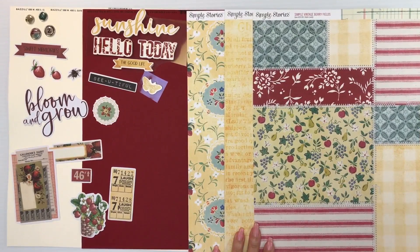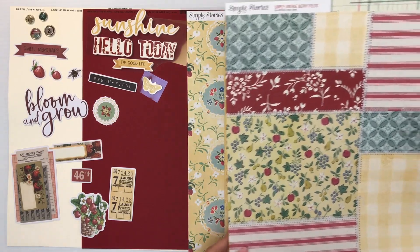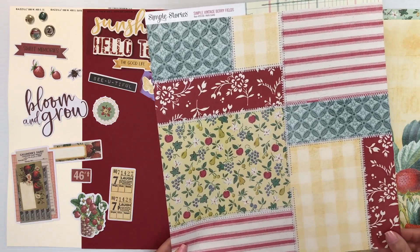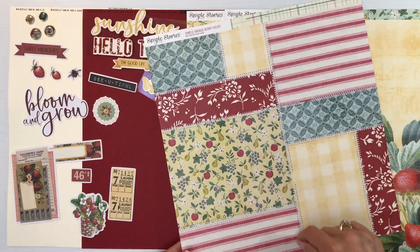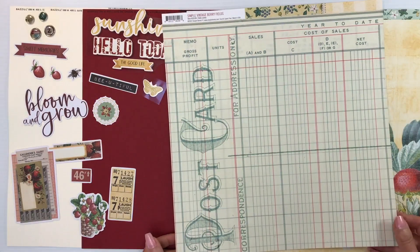Our second collection in the Double Shot Kit this month is Simple Stories Simple Vintage Berry Fields. I love their Simple Vintage collections. This is gorgeous with all of the strawberries and just that vintage feel of the kitchen. You're going to start with two sheets of cream puff cardstock and one sheet of blush red. The patterned paper looks like fabrics with zig zag stitching putting them all together.